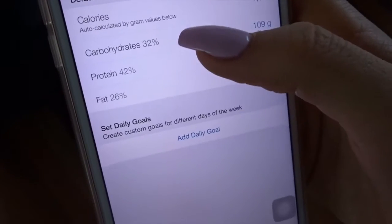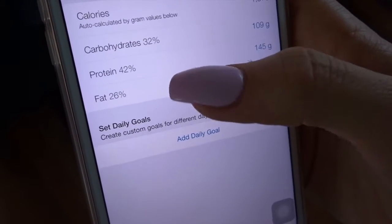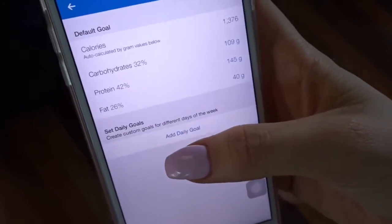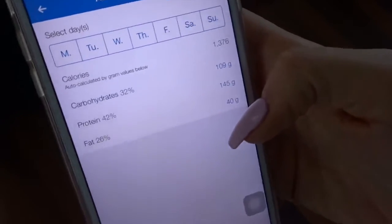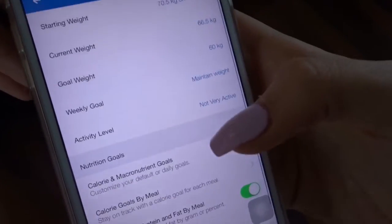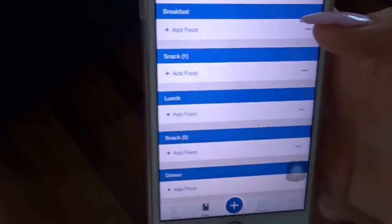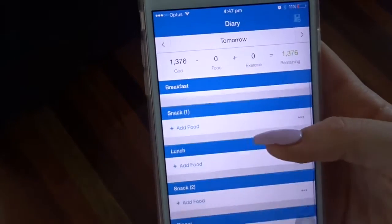Once saved, it will show you the percentages — for example, 32% carbs, 42% protein, and 26% fat. This is also great for carb cycling; once you start carb cycling you can adjust each day's macros. Once you've set your goals, go to your diary and you can start entering your foods. I highly recommend that you enter all of your foods the night before.